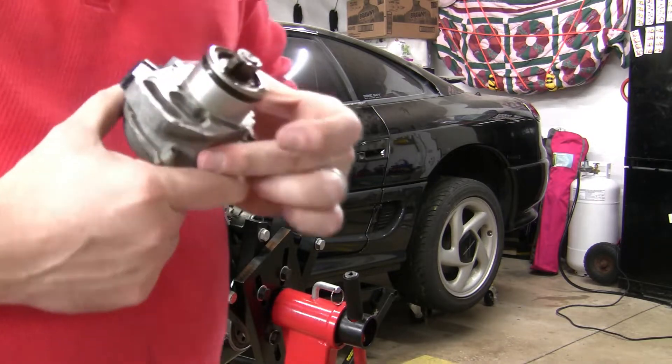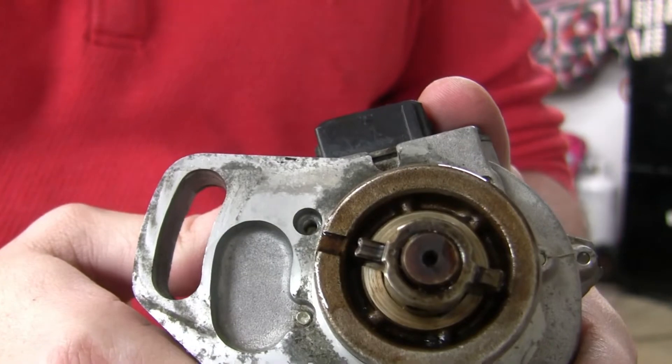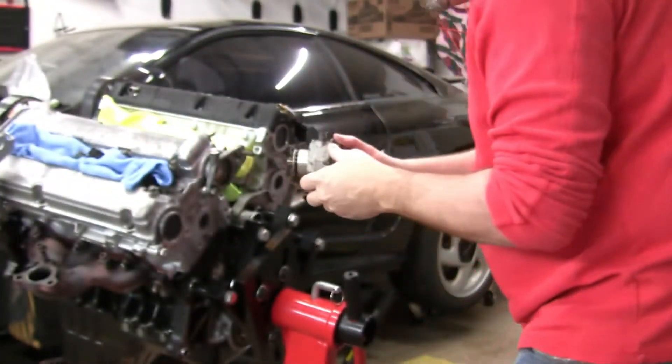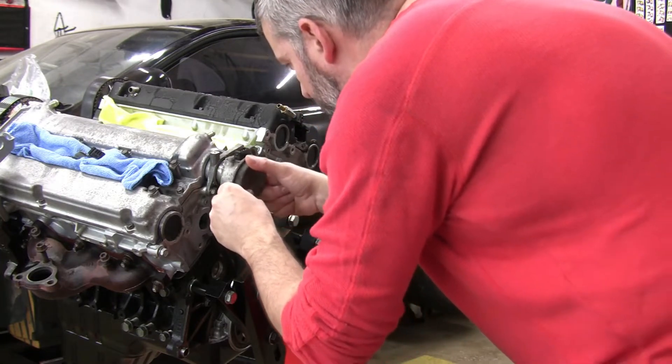The first random part we're going to put on is the camshaft position sensor. Just something to be aware of: when you put it on, you need to make sure that the little divot is lined up with the other divot. Based on everything that I could read on the forums, that was the best way to put it in. So that's the way we're going to make sure we install this.